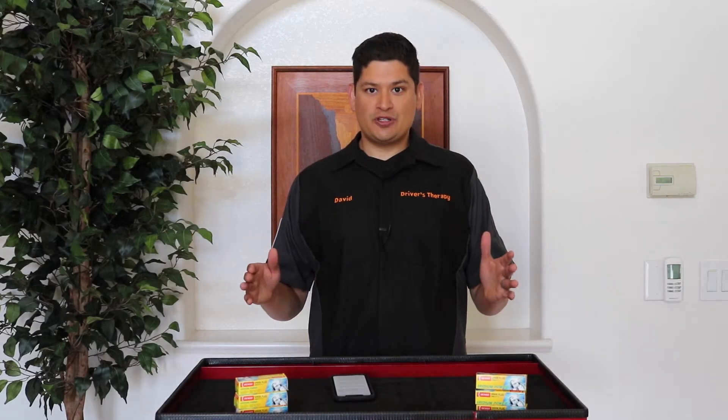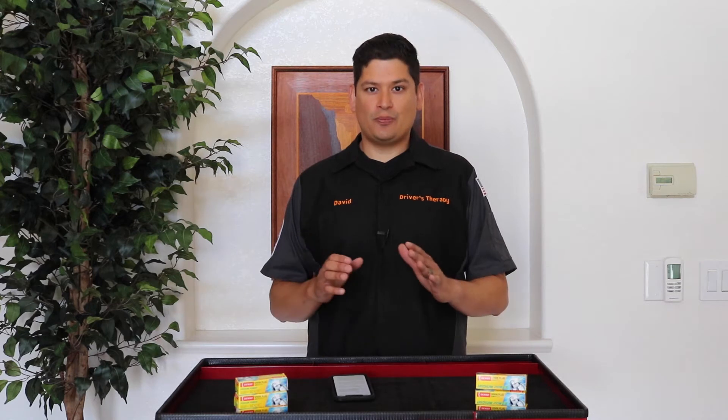Hello and welcome to Driver's Therapy. In today's video, we're going to be talking about why you should be using a colder spark plug if you have a BPU Toyota Supra.